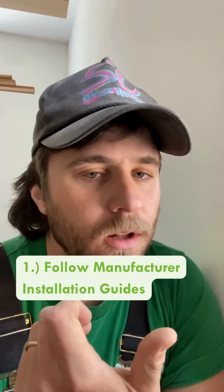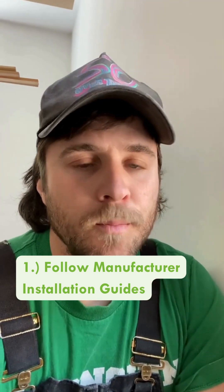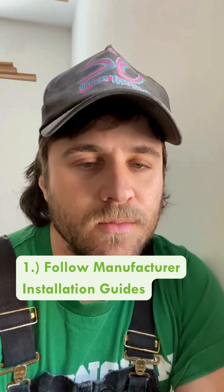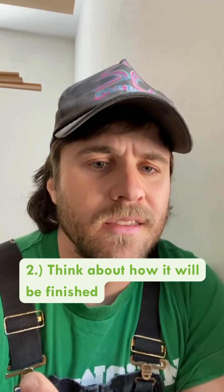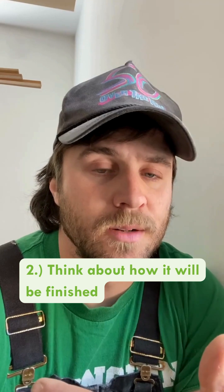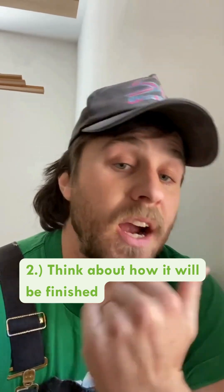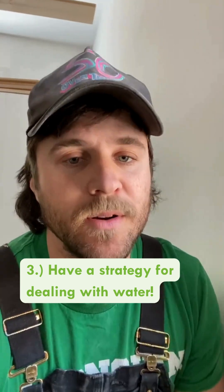In general, there's three things you want to think about when you're doing your window installs. The first is to always follow manufacturer installation guides — we just put those right here on the sticker on the window so that everyone knows we're doing what we need to do and that way we can maintain our warranties. The second thing is to think about how it's going to finish out in terms of drywall extensions, jam extensions, and siding on the outside.